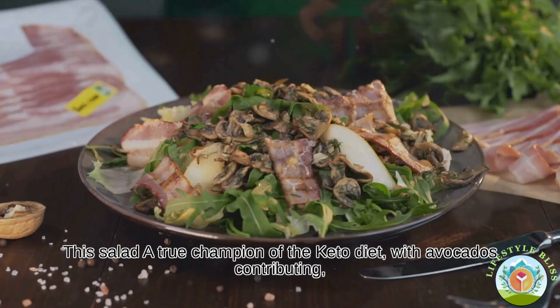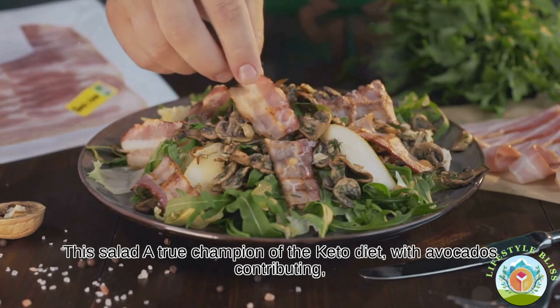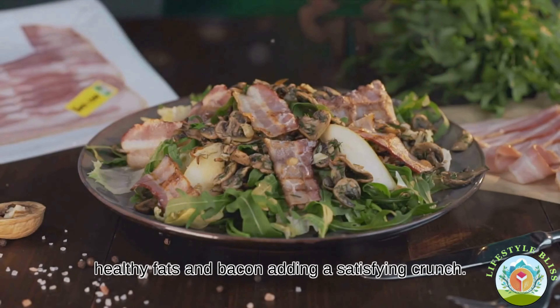This salad is a true champion of the keto diet, with avocados contributing healthy fats and bacon adding a satisfying crunch.